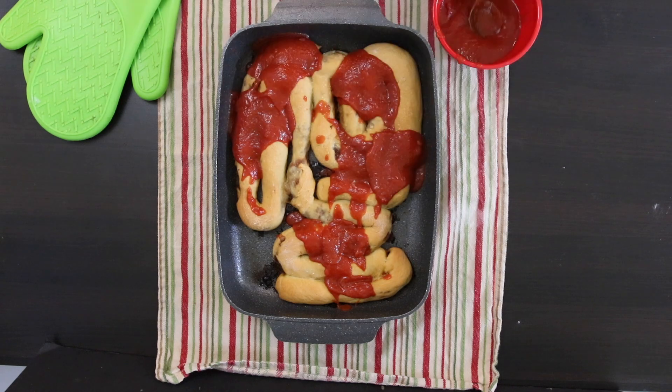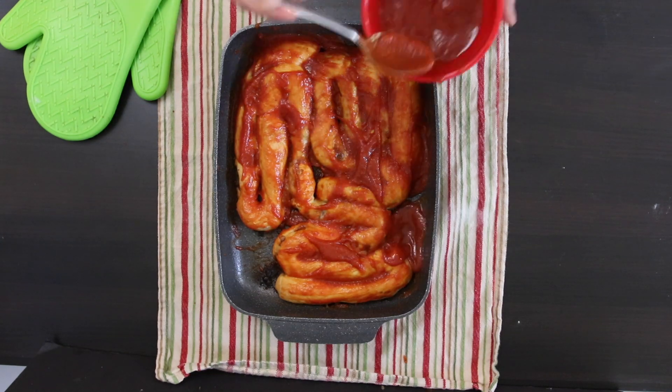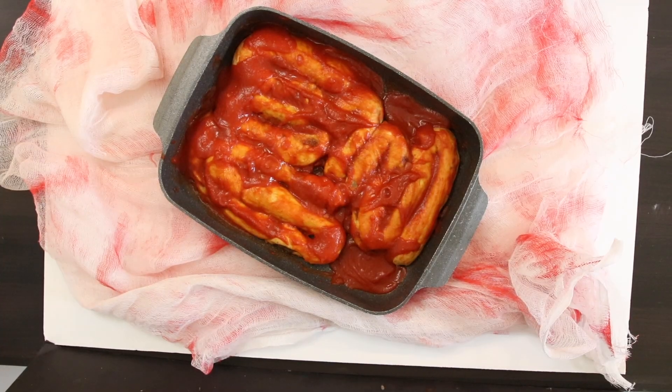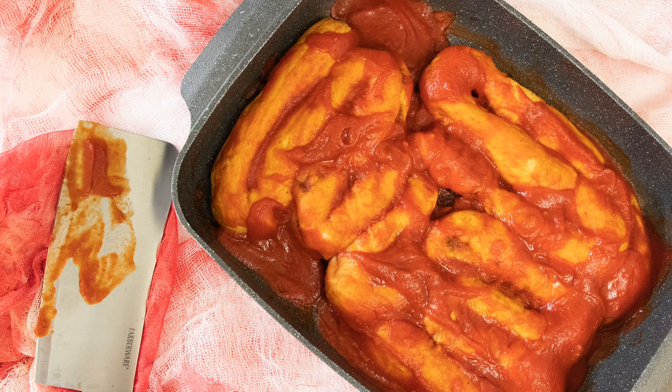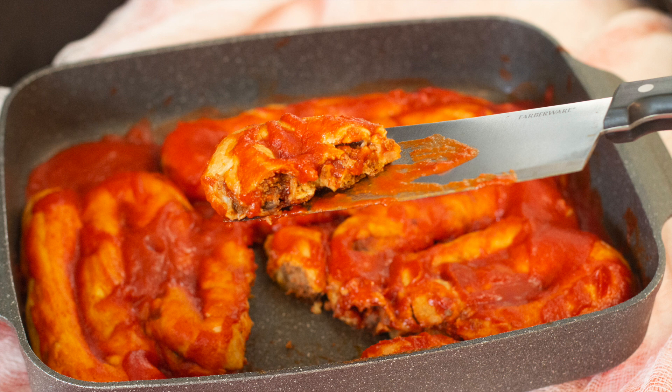Once out of the oven, I'm going to cover it with one and a half to two cups of a rich red pasta sauce. Serve immediately. These intestines look creepy, but they're simply delicious. Enjoy and happy Halloween!